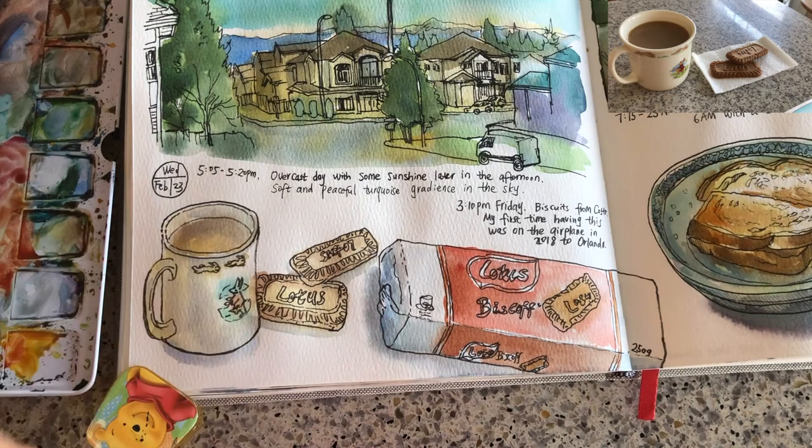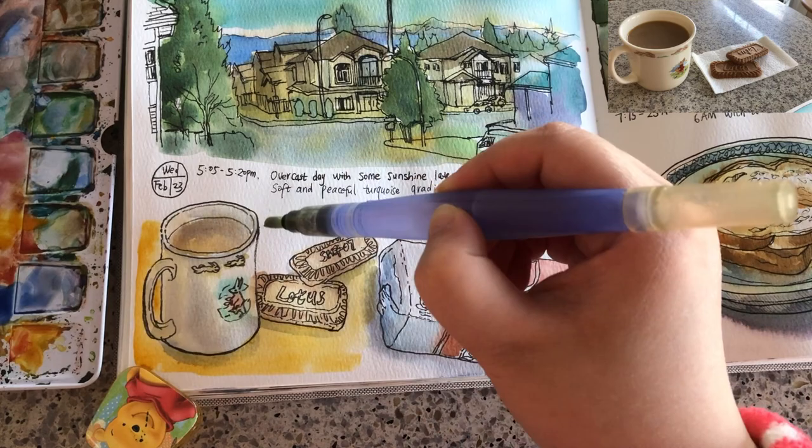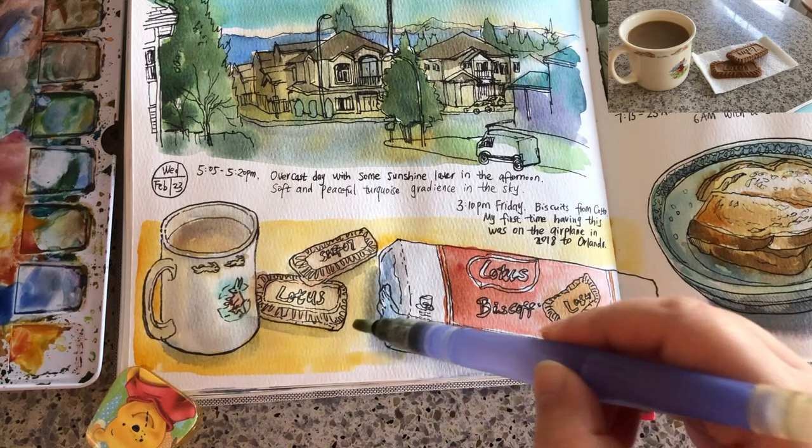That's it. I decided to paint a colored background using this yellow-orange color, just to make this part of the page look more interesting and to make the cup, the biscuits, and the package stand out on the page better.